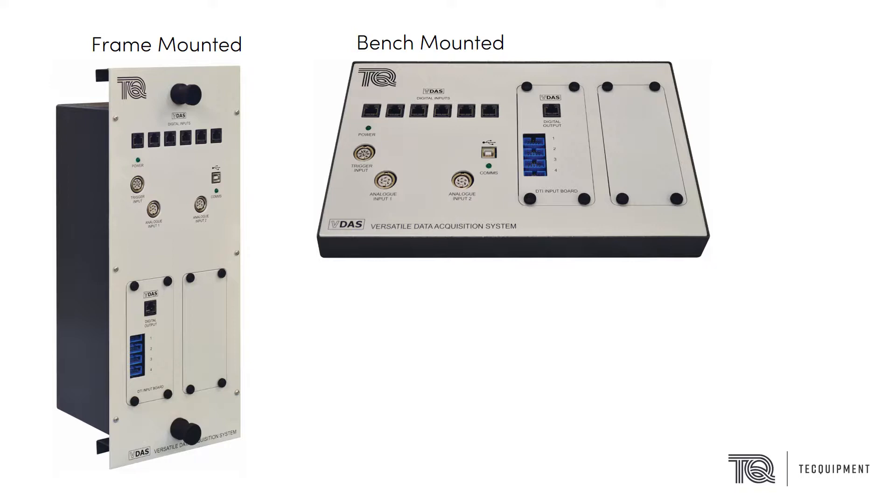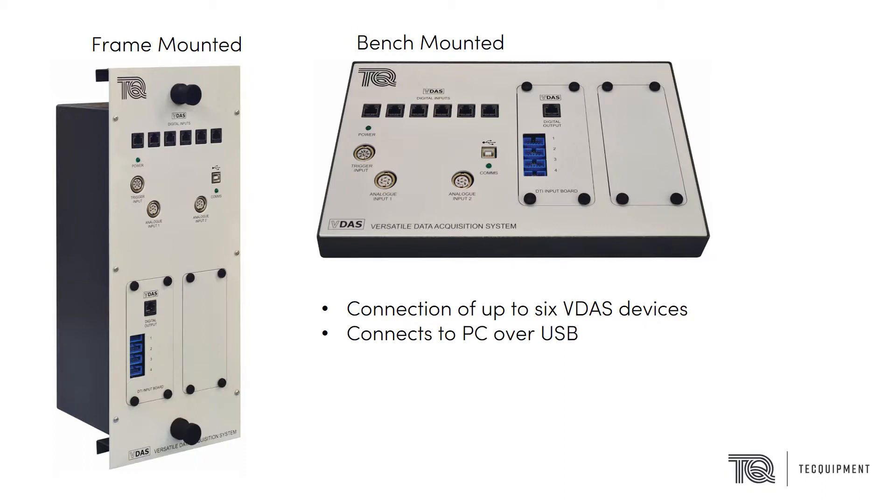The VDAS Mark II hub allows for connection of up to 6 VDAS devices and connects to a PC over USB. Only one VDAS hub can be connected to a PC at a time.